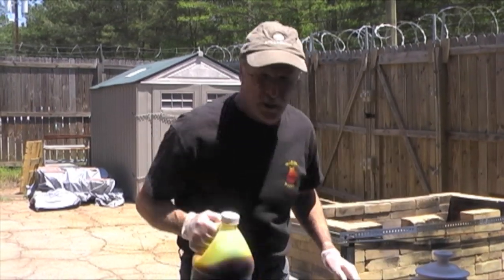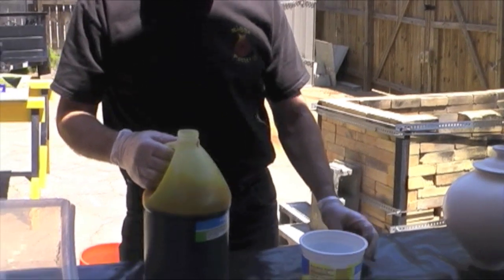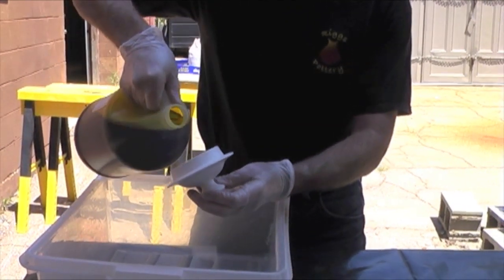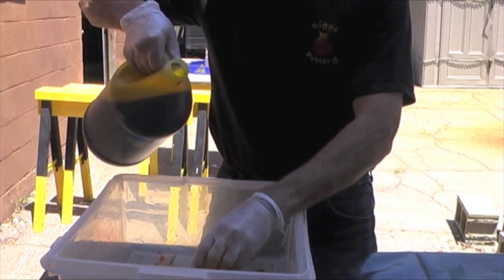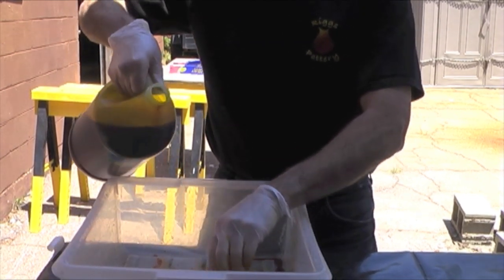Now, let me tell you how important it is not to get drips and runs on this, because this is very, very sensitive to that. Notice the very exacting technique that I have. Try to emulate it.